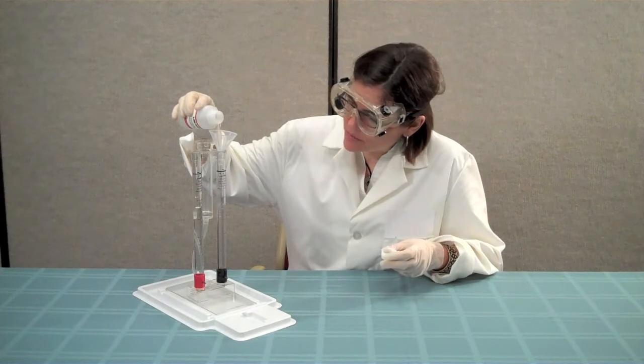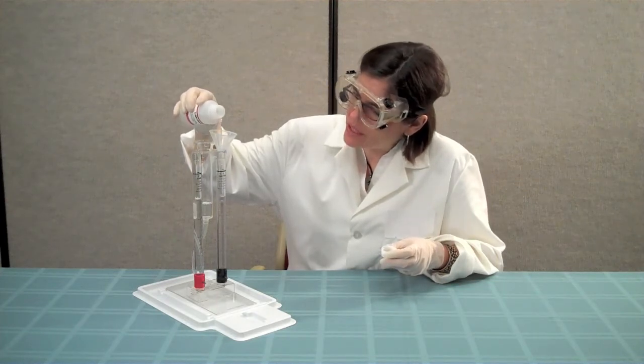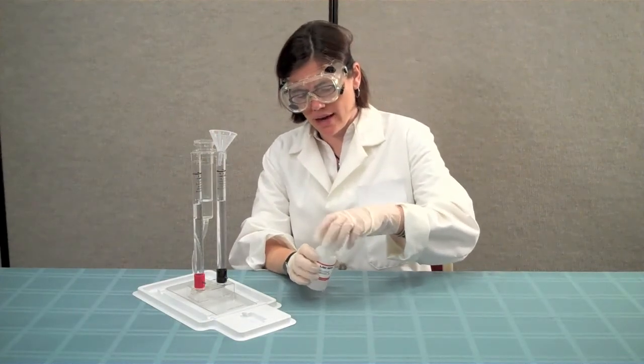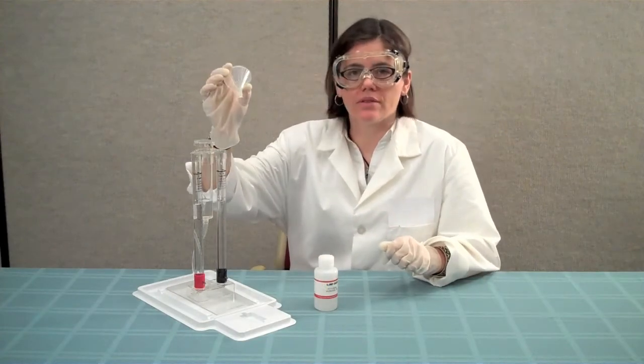Continue to pour until you have filled to the zero mark on the storage columns. When you are finished, be sure to carefully tighten the cap on the potassium hydroxide and rinse out the funnel thoroughly.